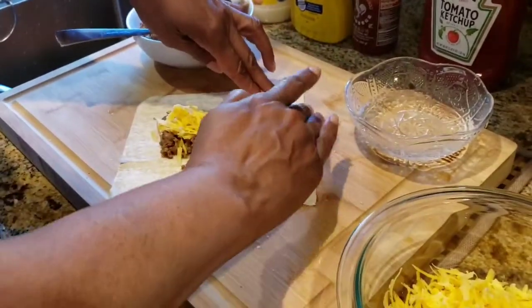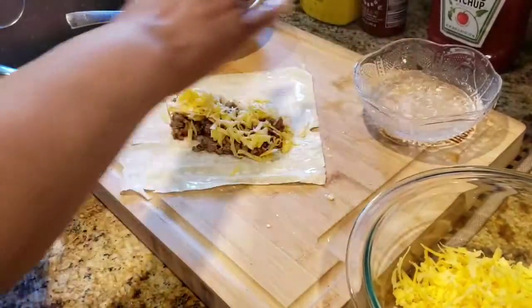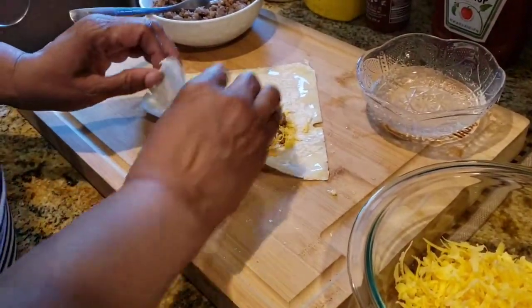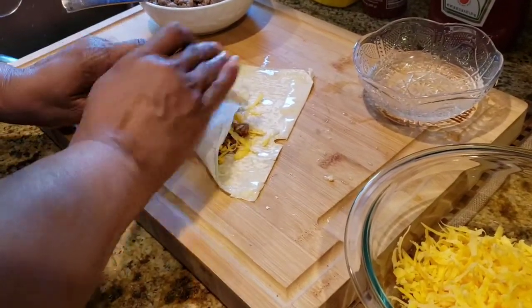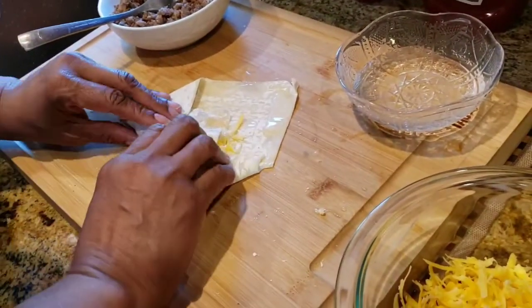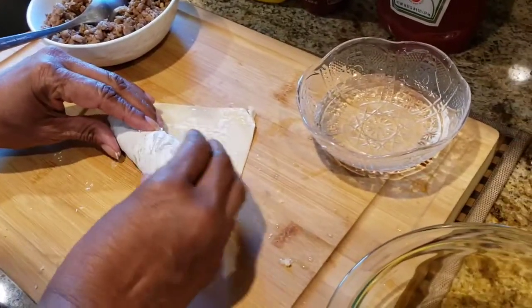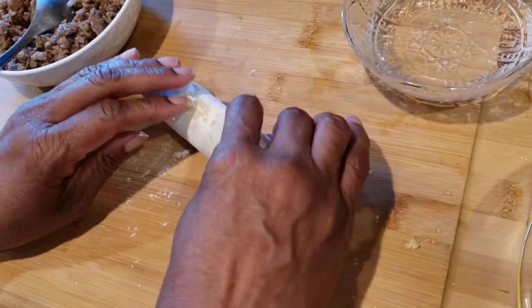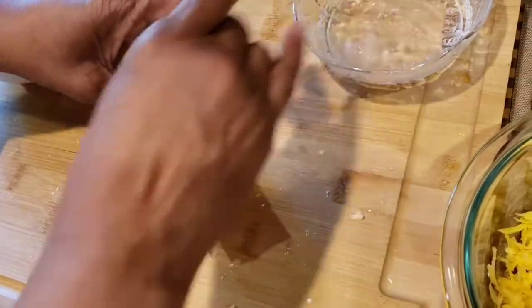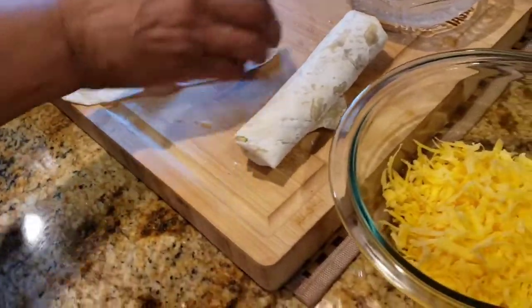So I'm gonna take my water and go around the edges — you can also use egg. Fold over the sides. I'm gonna try to wrap this kind of tight. Be careful because, like I said, it will bust. This is the way that you angle the wrapper.